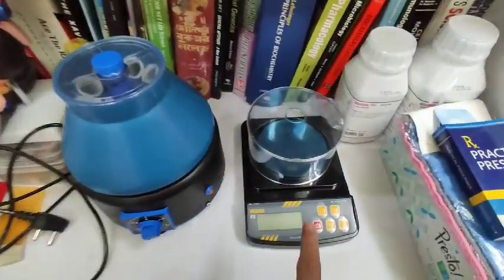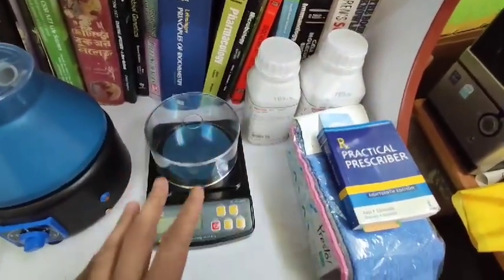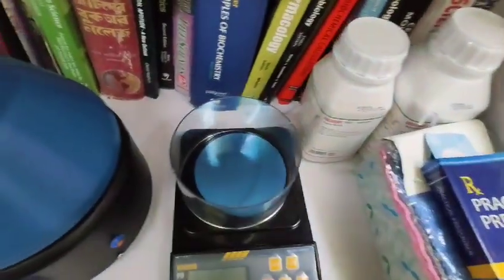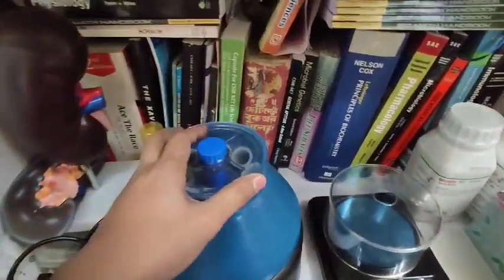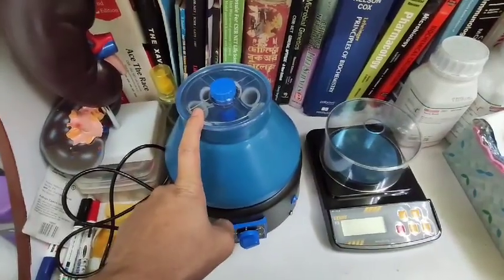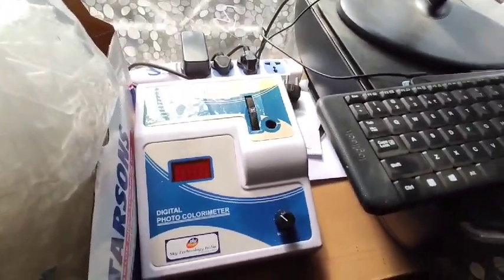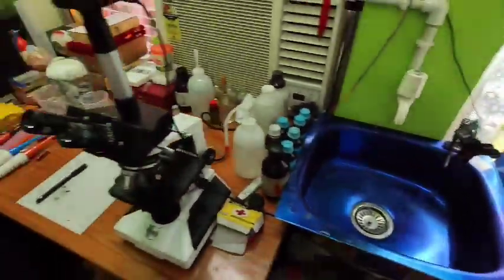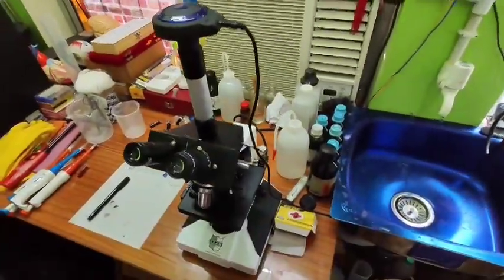Two more instruments I have here: a weighing scale, and the media — right now I have Luria broth and nutrient agar, which will suffice all the work I'm going to do. I also have a centrifuge — not a micro centrifuge, I cannot afford one, so it's a bigger centrifuge with larger vials. But I have a technique to use it even with Tarson small vials — I'll discuss that later. And there's a colorimeter for taking readings and optical density measurements. I don't have enough space right now to arrange everything clearly, but I'm going to rearrange this place and need a bigger workstation in future.